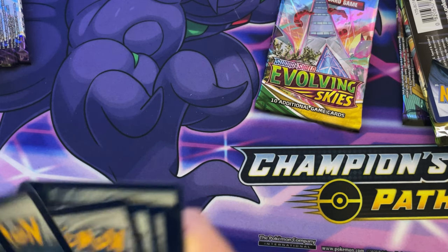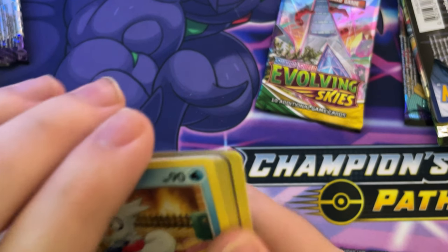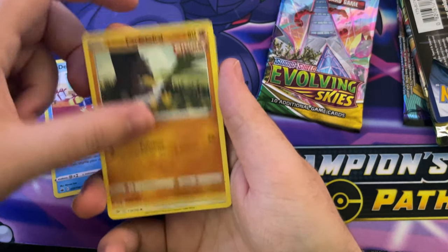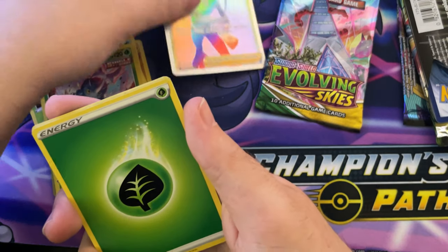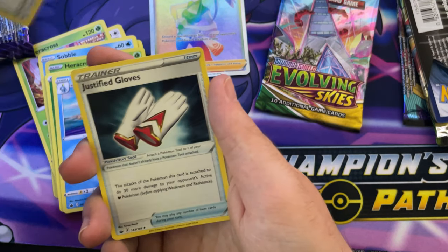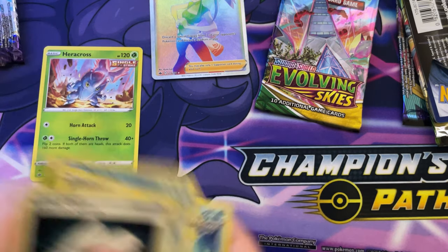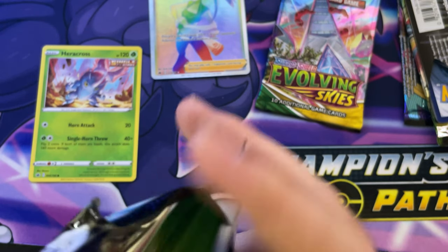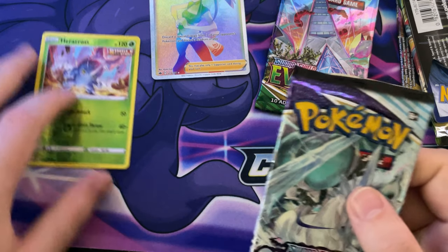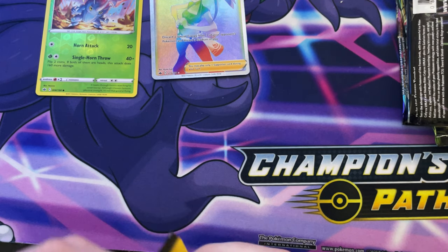I've got a code card - only one code card. I'm just going to go through with it. Nice one, a trainer card - that one's staying out. I can't believe we've got another messed-up pack again. I had that once before on Battle Styles. Let's see what I get on here.